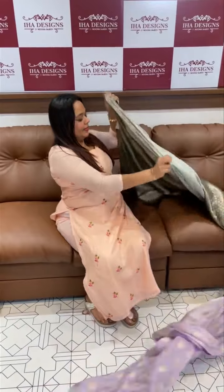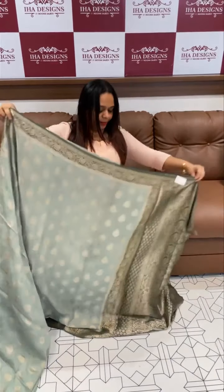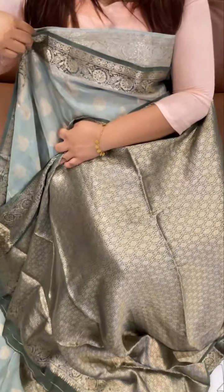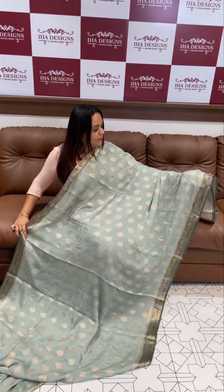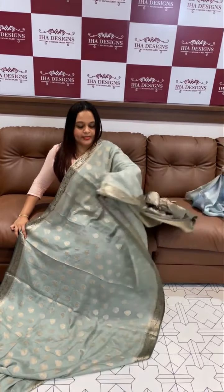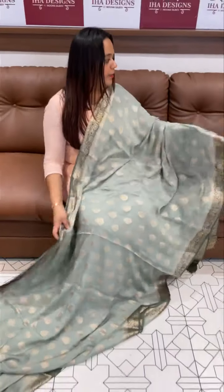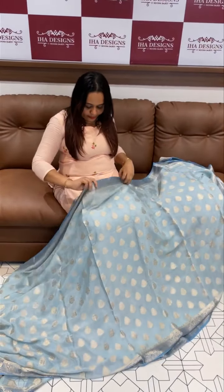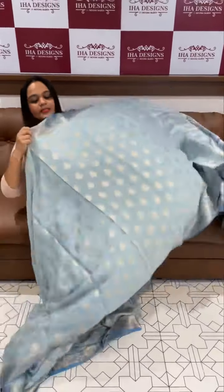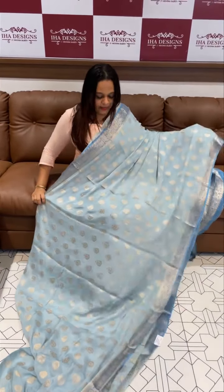Another special green blend — dusty green, light purple. Stripe color palette with contrast pallu, tazzle channel area. Ice blue and dusty blue — beautiful ice blue with dusty blue contrast color combination, semi-contrasting. Ready for despatch, express delivery. Try this one.